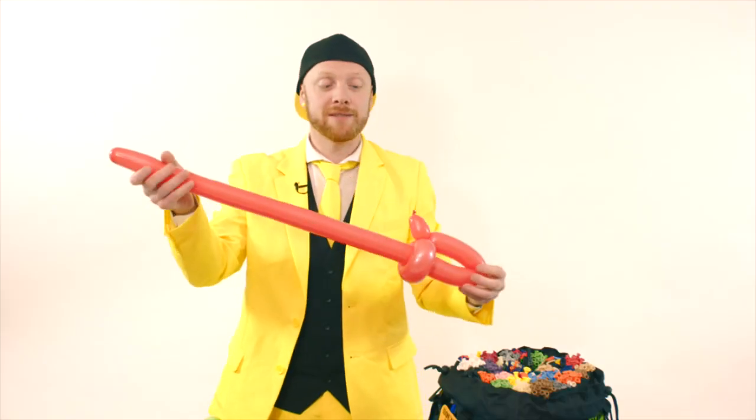We're going to pull it to about there. Give the bottom a little straighten, and what you have is a very, very basic one-balloon cutlass.